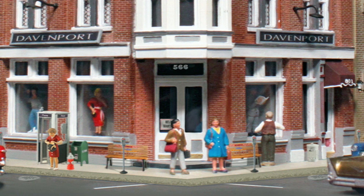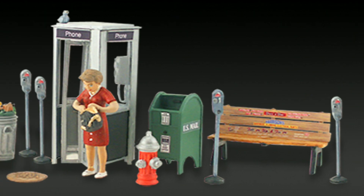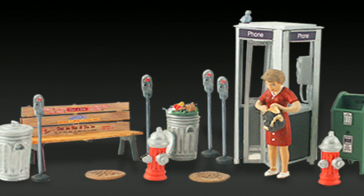Set your layout's downtown street scene with these hand-sculpted accessories painted in fine detail. This 17-figure set includes a woman looking in her purse, a vintage phone booth, parking meters, and many more.